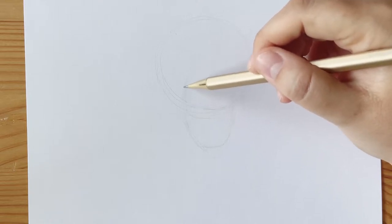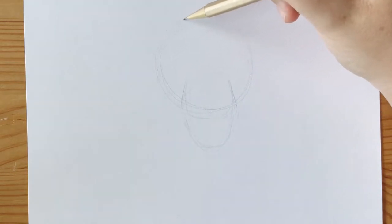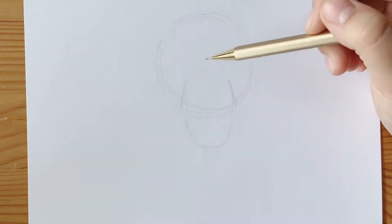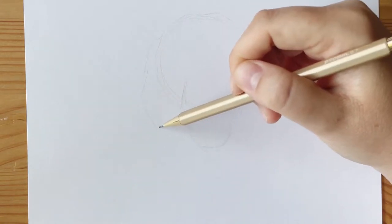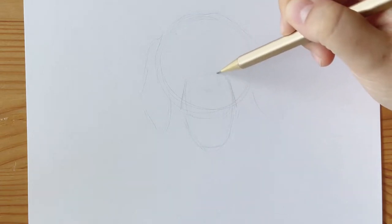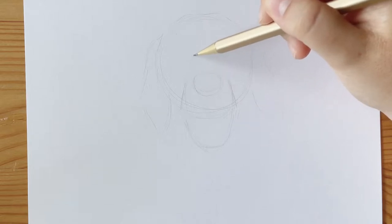As with any drawing that I make, I'm starting off with some basic shapes. I'm starting with a circle for the dog's head, as well as a square or rectangular shape for the top of his snout. And for the ears, I'm using a rounded rhombus or diamond shape. Whenever you're drawing something you don't know how to draw, it's always best to break it down into shapes you do know.